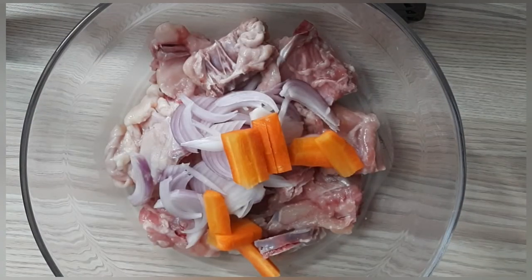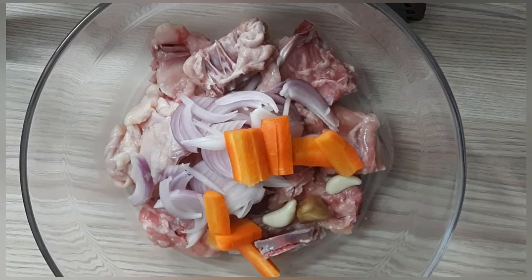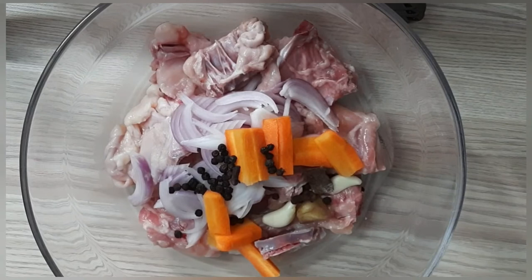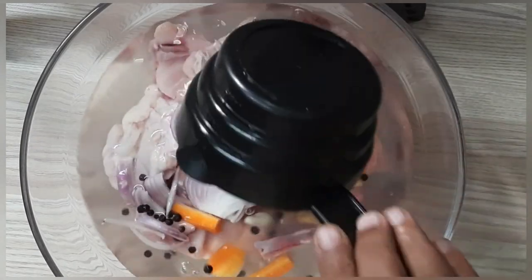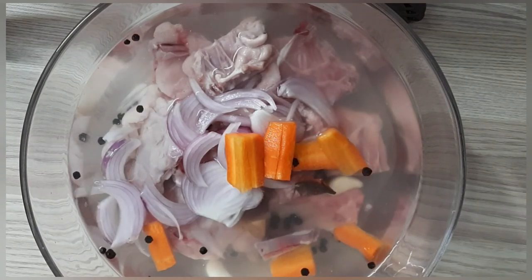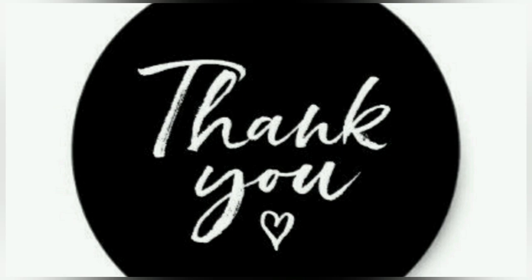This is the chicken stock. 1 to 3 grams of sugar. This is the cherry flame in the cooker. Please like, share, and subscribe.